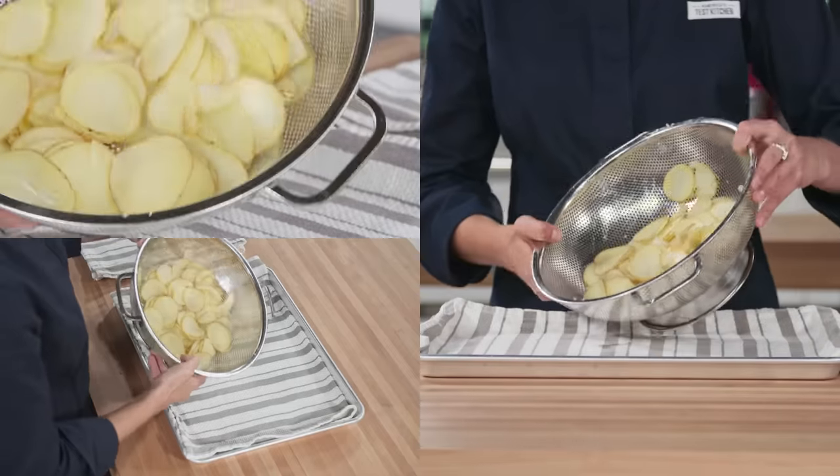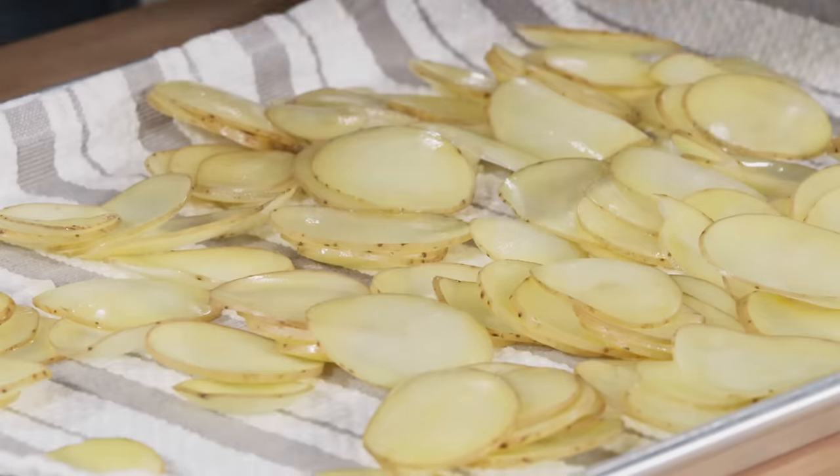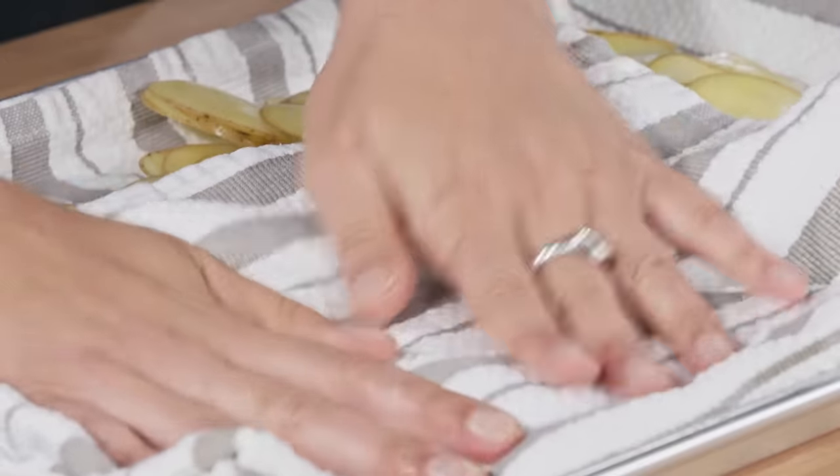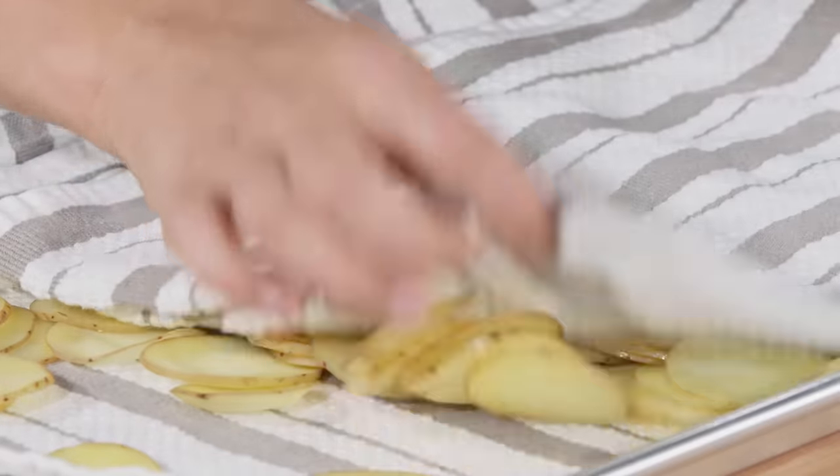Drain the potatoes well, then spread them out over the kitchen towel-lined baking sheet. You want the potatoes to be as dry as possible before frying, so make sure to pat them dry. Now it's time to fry.